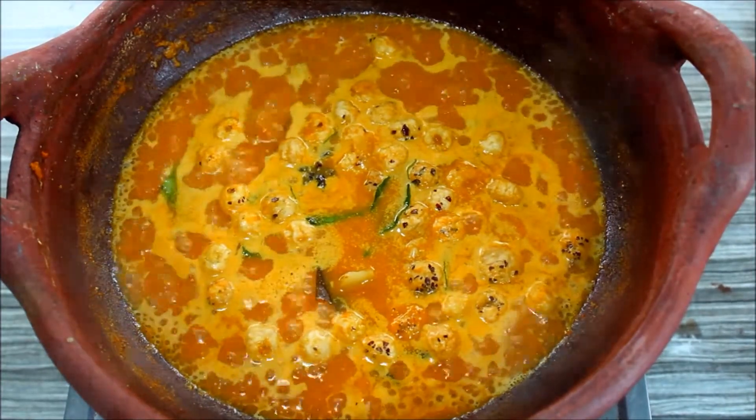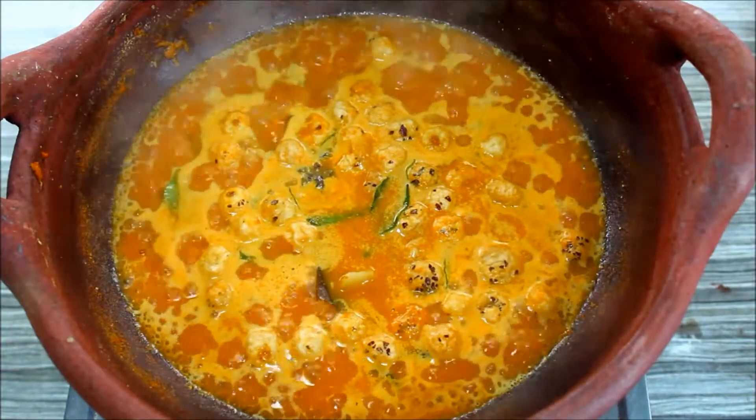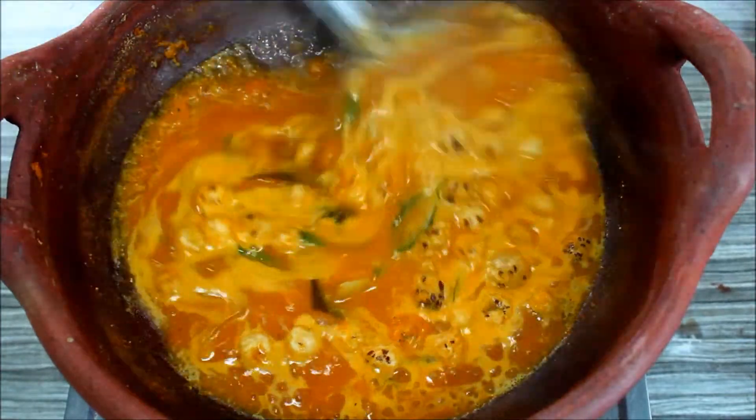Hello everyone, welcome to Cookwatsubi. This is a side dish recipe.